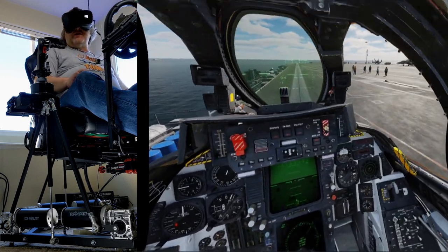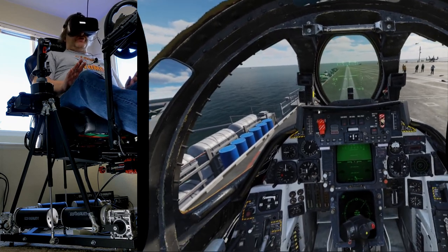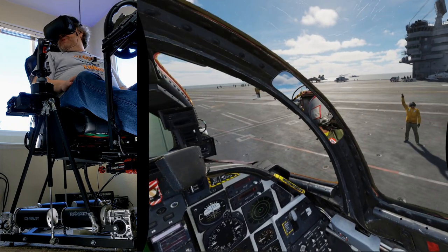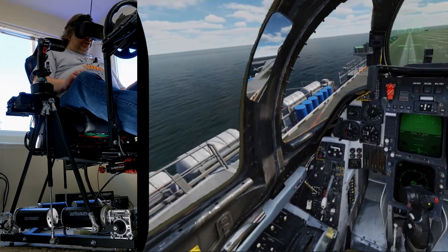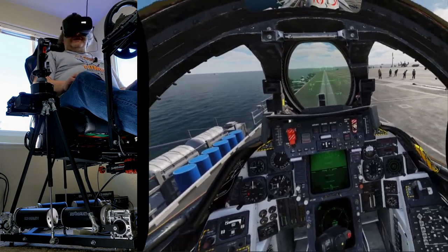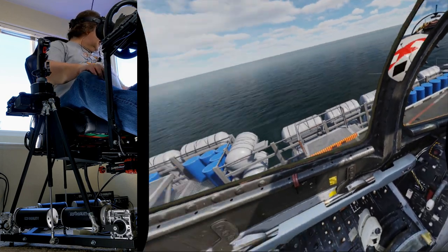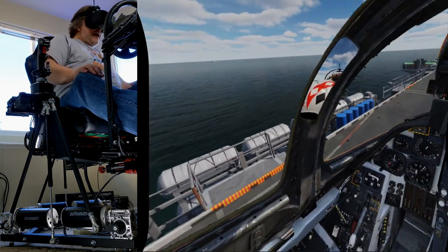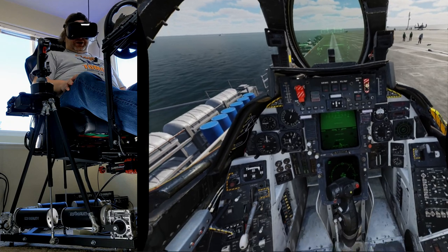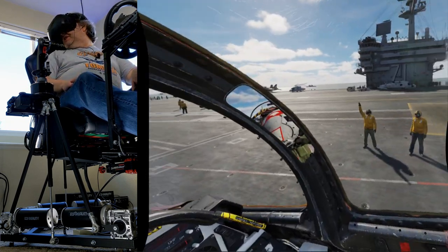We've got throttle, and a little mission here. We're tasked with bombing a terrorist compound situated in one of the palaces — it's at waypoint one. We're going to go do that. And I had a lot of questions and requests to see what the motion platform does when you actually crash the plane, so against my better judgment, after we bomb that compound, I'm going to purposely crash so you'll get to see some motion out of this thing.